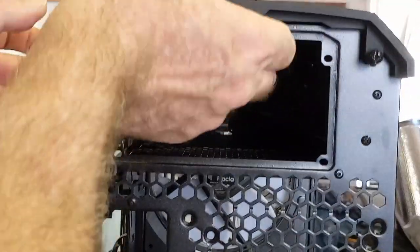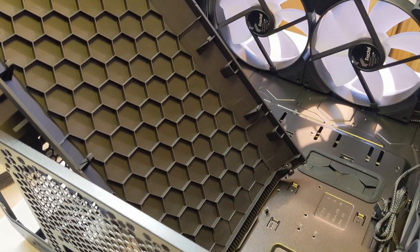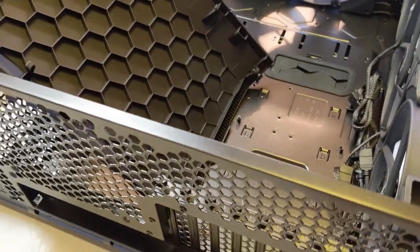It's got a really good PSU compartment area. There's lots of room for sticking cables toward the back and keeping your cable management behind the case. Lots of room inside the case overall.